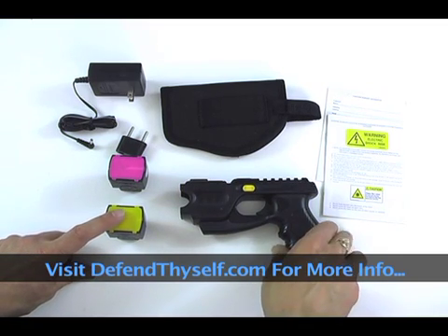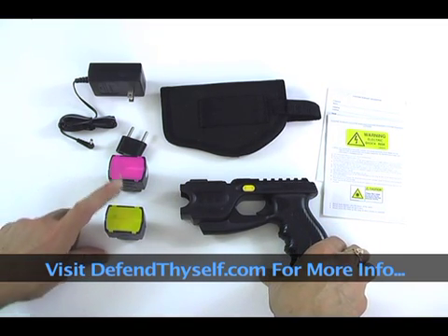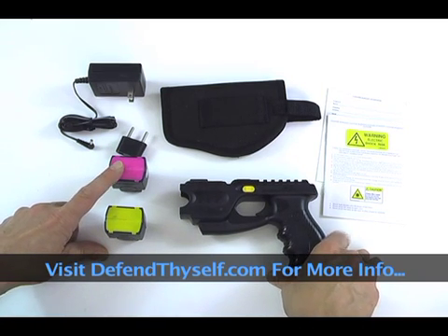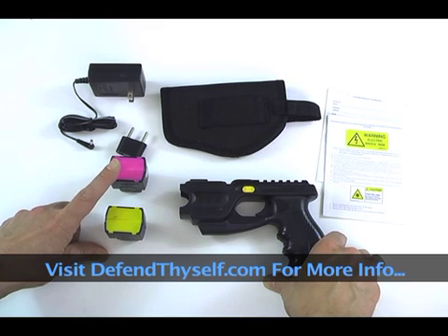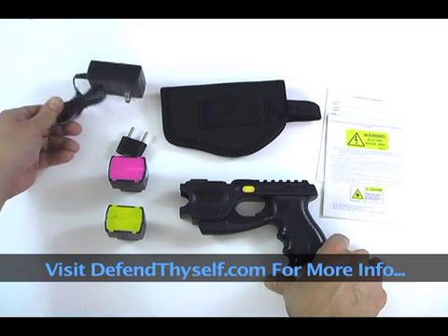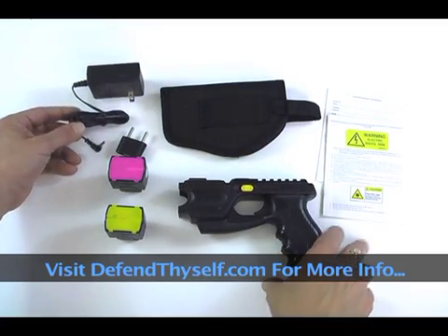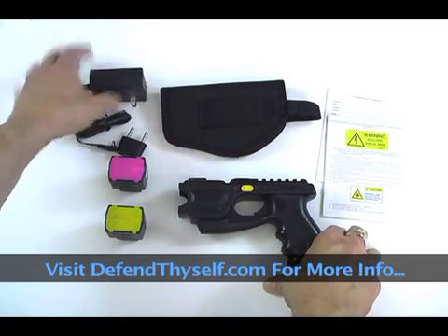You get a Taser-like cartridge that has two probes in it. This one has pepper — it's either pepper balls or pepper powder. You can get pepper balls, pepper powder, rubber balls, or paint balls. The paint balls can mark a target for later identification. It comes with a charger, so it has a rechargeable battery — you don't have to waste money on batteries.